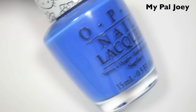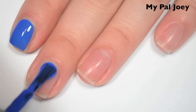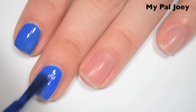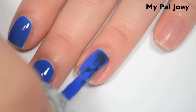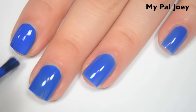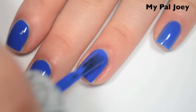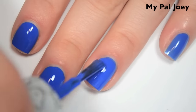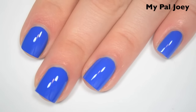The next polish is called My Pal Joey, and this is a medium blue cream. Here's one coat — this one covers really well on the first coat, just a little bit uneven still, so I'm going to do a second. Fantastic formula on this one. Here's two coats — this one is completely opaque in two, it was nearly opaque in one. This one doesn't seem to dry as shiny as the other ones — it's not dull, it's just not super shiny. So there is two coats of My Pal Joey.